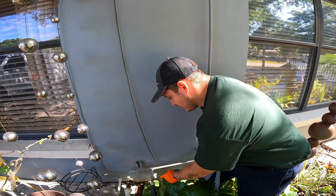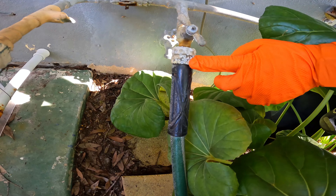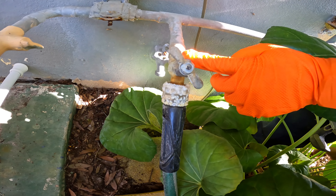Hi, my name is Ricky Cox. I'm a master plumber and the owner of Sewer Studs in Tampa, Florida. In today's video, I'm going to be showing you how to change out an outdoor hose bib faucet. This is a very basic plumbing repair that every homeowner should know how to do.